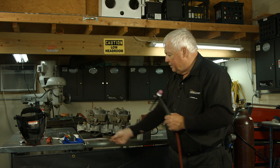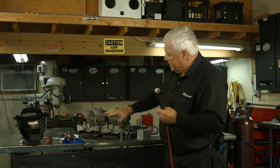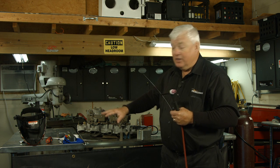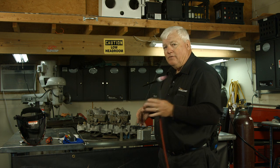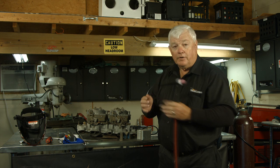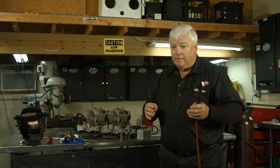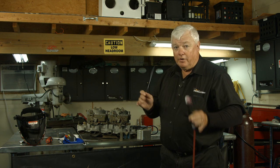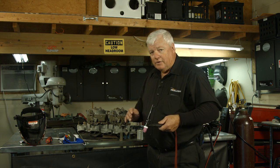Before I start welding, you need to know what type of filler material you're going to use. This is an old, old casting with a lot of oxides and a lot of cracks in it. Anytime you have something that's crack-sensitive, that is the most important part — putting the right filler in. This filler is 4043. It doesn't have quite the tensile strength or properties of 5356, but it stops cracking. That is the number one priority, and that's what we use.